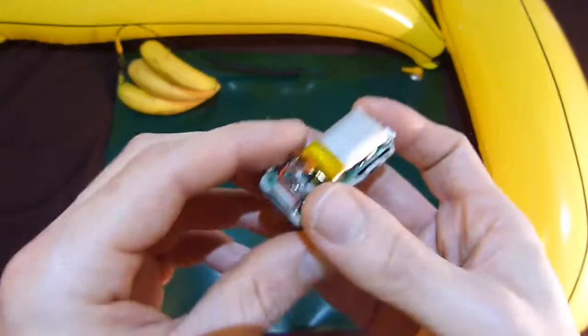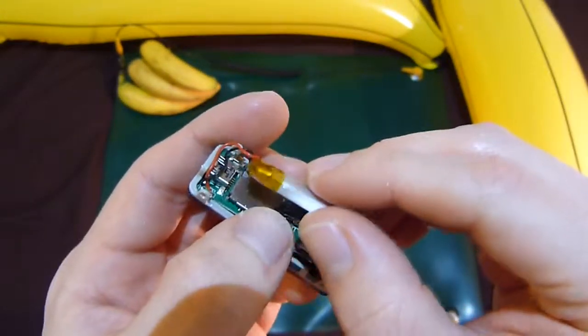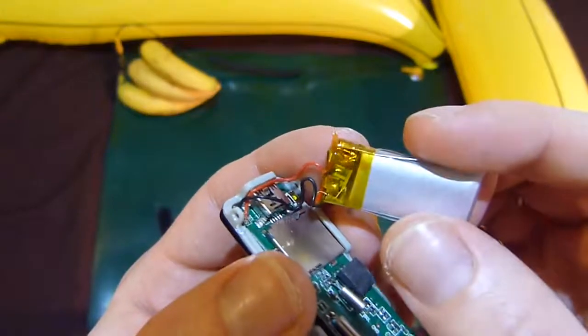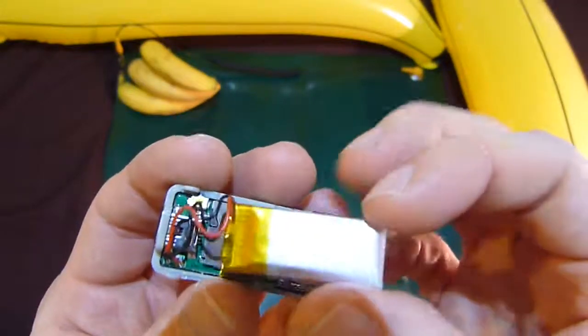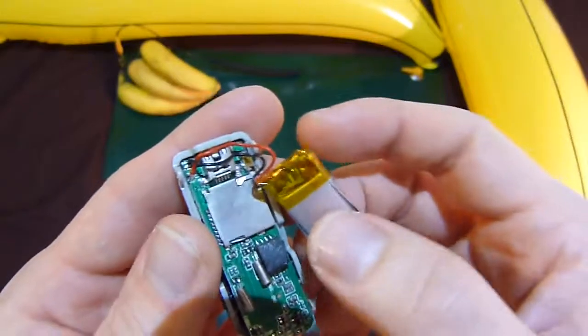What are we betting that this lithium battery has no protection circuit? It does. What a miracle. Most of these devices have no protection circuit in them whatsoever. So the first thing I like to do with them is replace the batteries, as it's just a fireball waiting to happen.